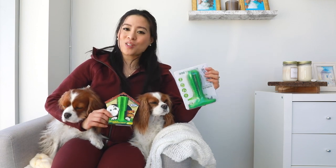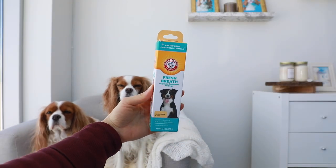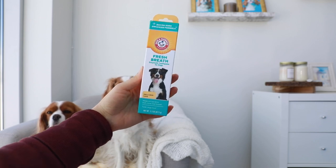So let's tear this open and try it out. This is the toothpaste that I'm going to be using to try out this tool today. Let's see how this works out.